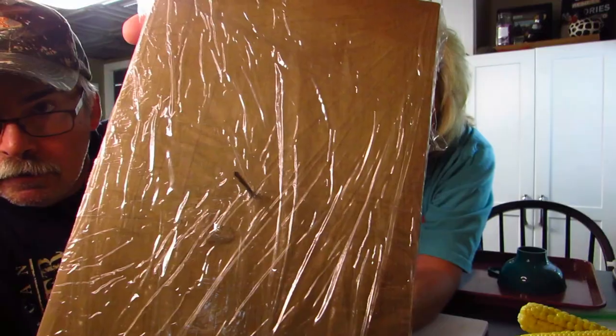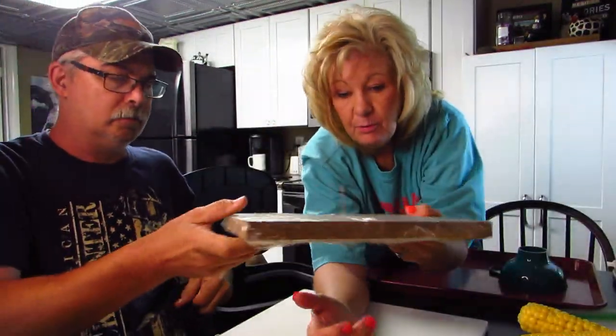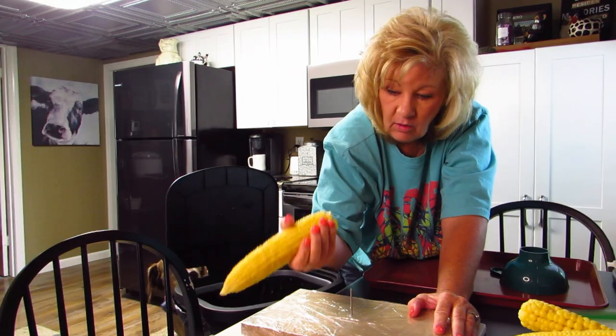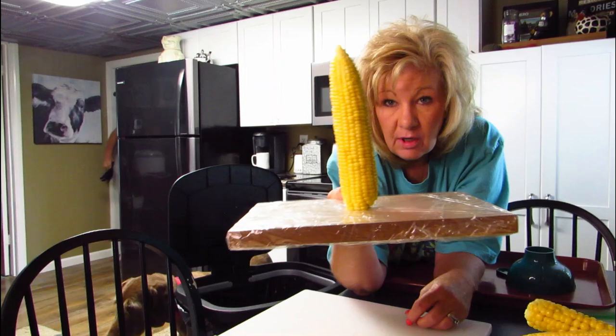My parents used to do it this way, so this is the way we do it. We've wrapped the board in plastic wrap. What you do is you've got your nail sticking up, so you take your ear of corn and hold it on there.